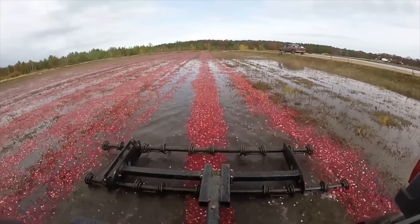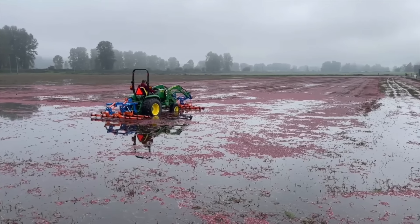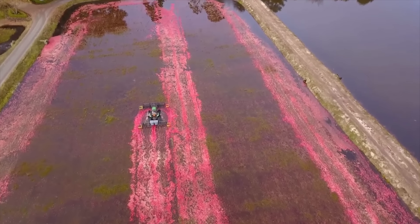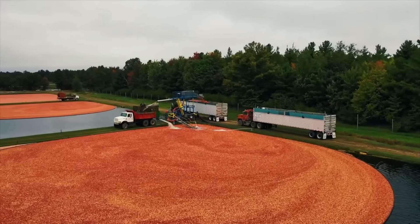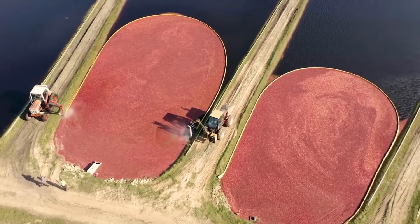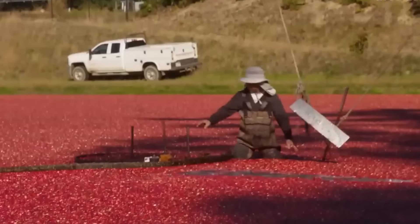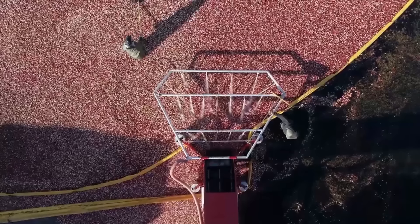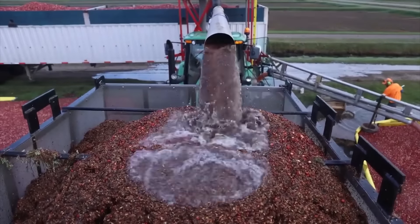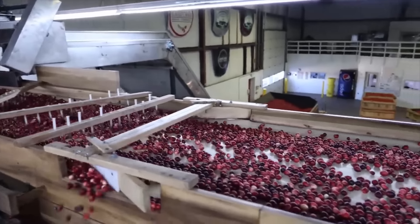The harvester drives through the furrows to stir the water and squeeze the fruit from the stems. It moves very lightly because it is equipped with balloon tires so as not to damage the plants. This is the most labor-intensive part of harvesting cranberries. Berries floating on the water are pushed to the collection point. With the help of a crane, workers pile the small red berries around a pump to suck them up. Finally, the cranberries are loaded into waiting trucks and transported to processing facilities where they are processed and packaged.